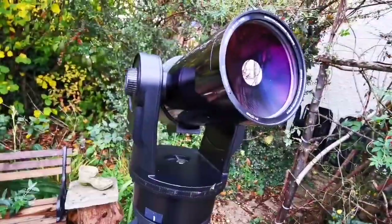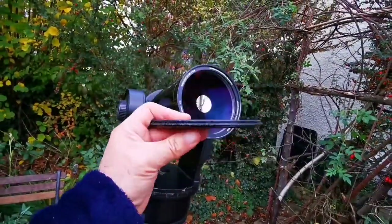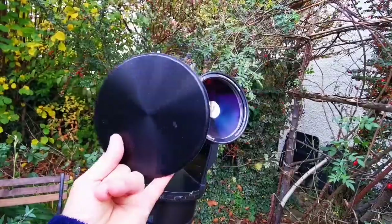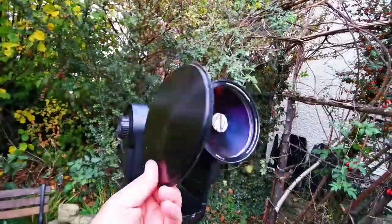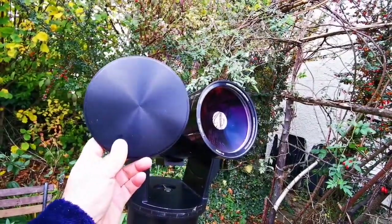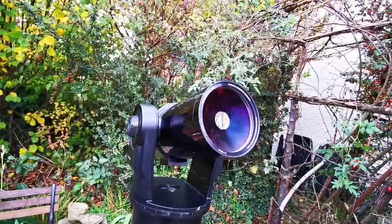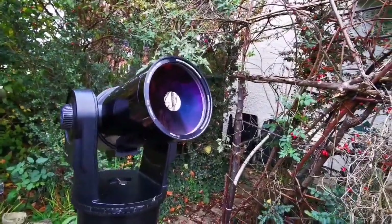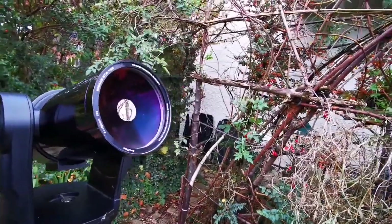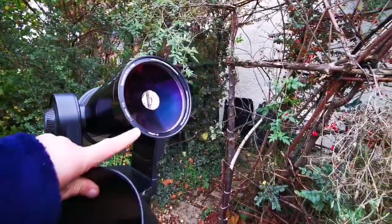There are accessories for this telescope. I love the lens cap — it's metal, which gives a premium look, almost like a Questar. Most Maksutov telescopes like Schmidt-Cassegrains are dew magnets — they absorb a lot of dew because of their exposed front surface.